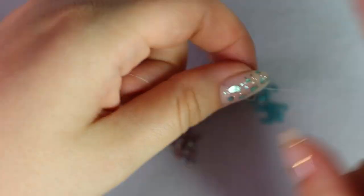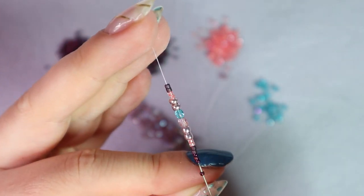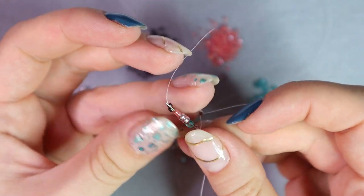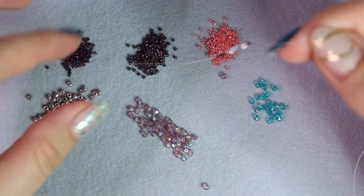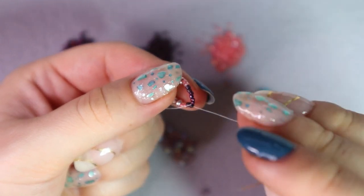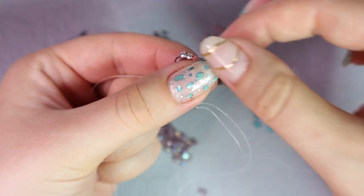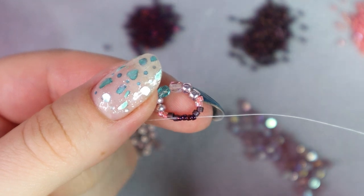Bring the beads down and leave a tail long enough to weave the thread in, and I'm going to pass through all the beads again. That's how we connect all the beads in a circle. You can also just tie a knot, but I don't like to do this because the knot would block one of the bead holes. I go all the way through the size 15 beads — through all of them — and now I'm coming out of the last size 15 bead.